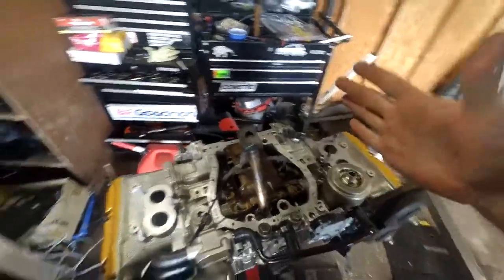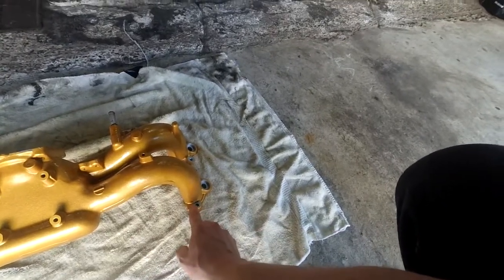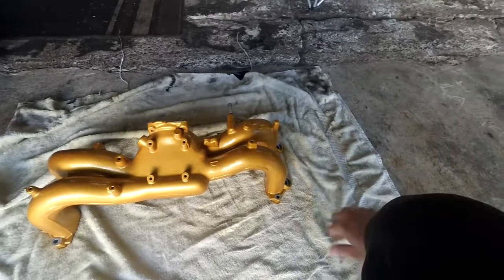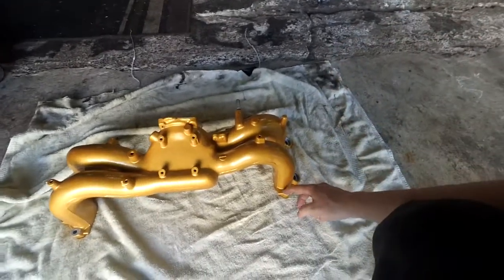But when you do that, you are bringing the heads closer together about a millimeter. So when you go to put your intake manifold on, the intake manifold bolts will not line up because they're spaced too far out. So what you actually have to do is take a drill bit and oval out these holes a little bit on the inner side so you can actually fit the bolts in. That's really all you have to do - there's nothing dangerous about doing this. The intake manifold gaskets still line up, the injector still lines up - they're just about one millimeter spaced out. So you just have to take a little bit of material off each one all the way around.